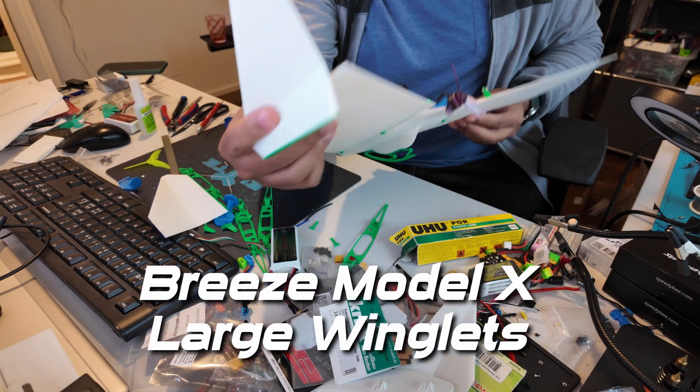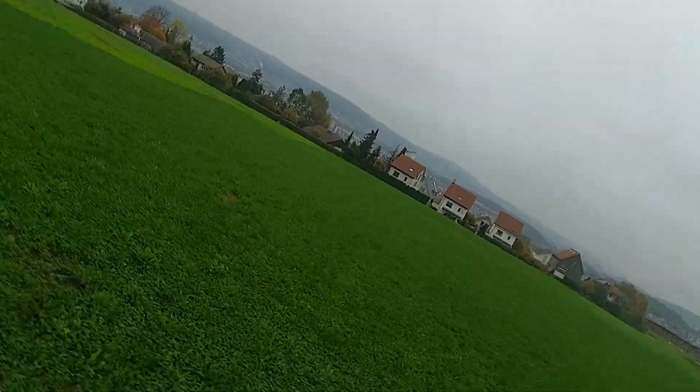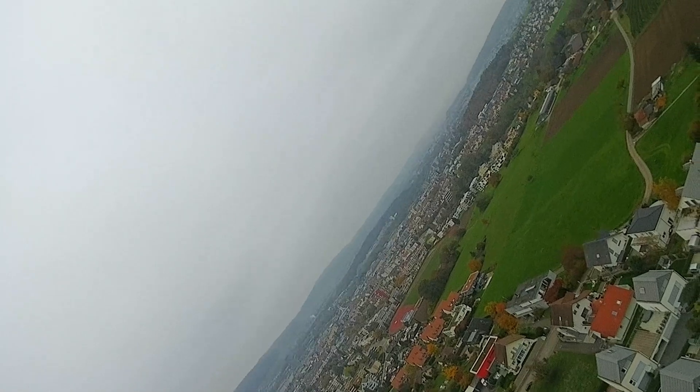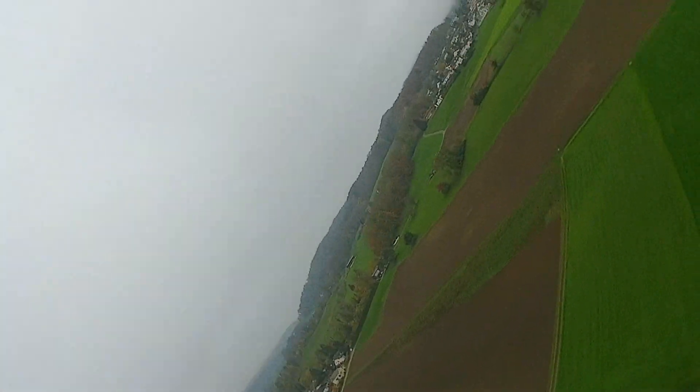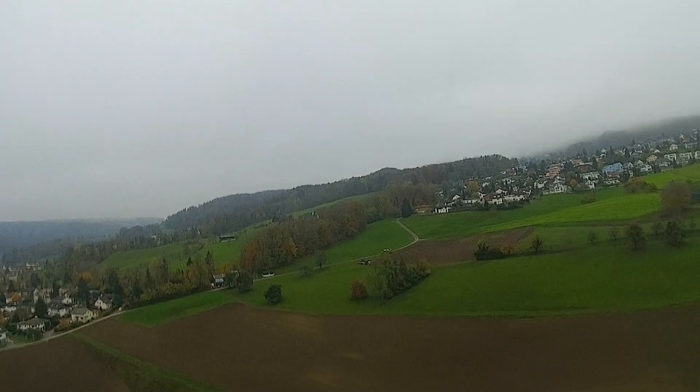Welcome to another McLOGO video. In this video we are testing the large winglets on the Breeze-X model 3D printed wing. This auto launch is really easy with this model — you just throw it and it goes up. By the way, it's been changed to a 30 degree angle so it's a little bit easier to launch.